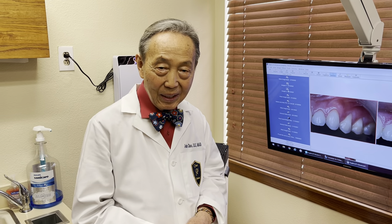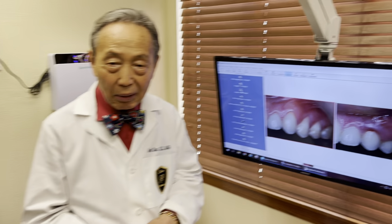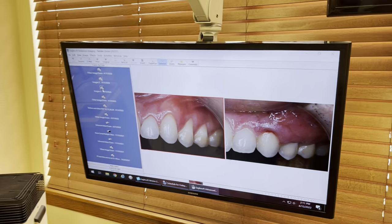Yesterday at the Zoom live demonstration of this technique, we treated our beautiful patient, Natalie. We did the upper left quadrant and the lower right quadrant. The upper left quadrant was done in 12 minutes, and the lower right quadrant was done in 17 minutes.